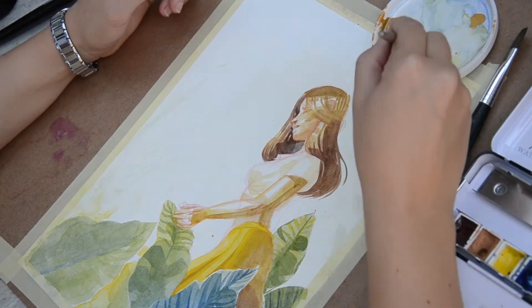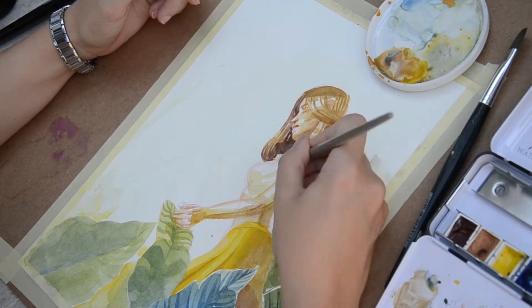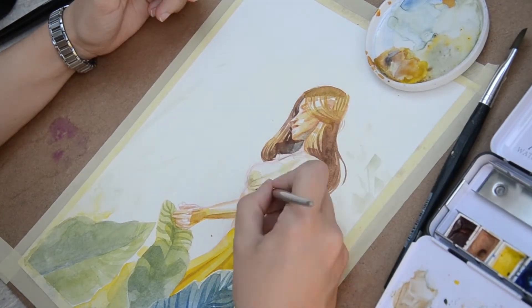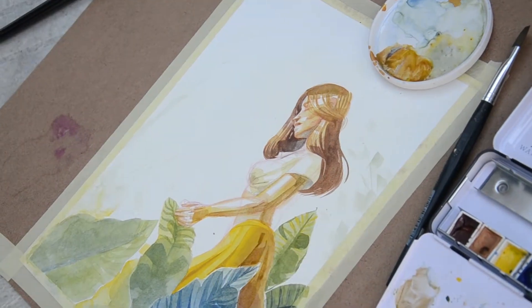I am thinking a lot before doing a watercolor illustration usually. I do sketches, I do color tests and even sometimes I do a full sketch on another paper, clean it on the light table and then work on it. So compared to other artworks, this one is not very sorted.